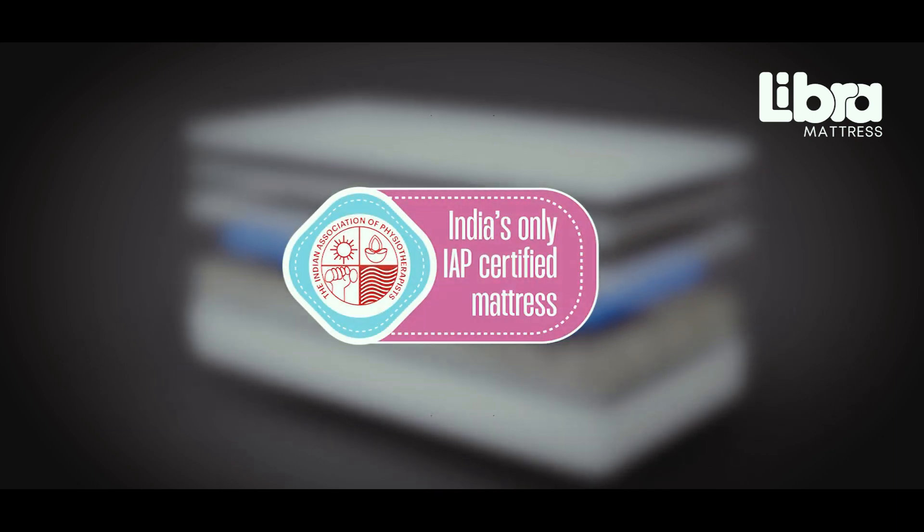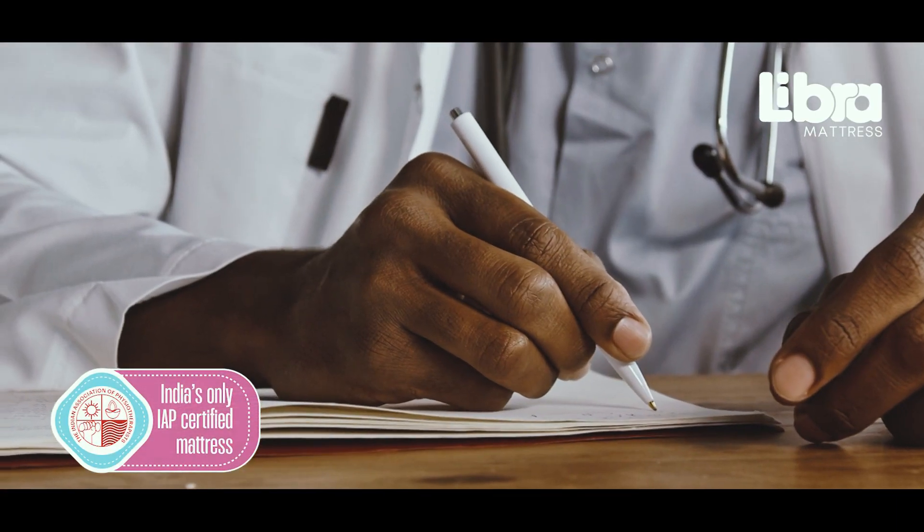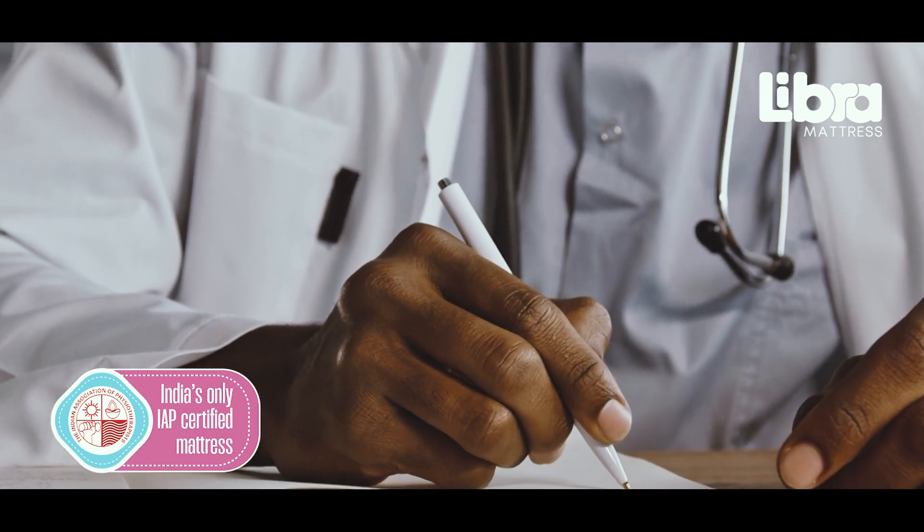This mattress is certified by the Indian Association of Physiotherapists, and recommended by leading doctors and physiotherapists of India.